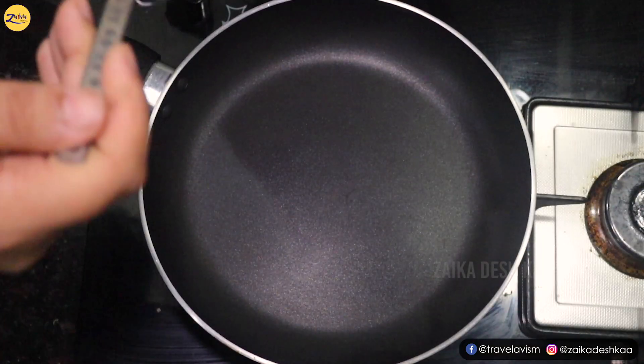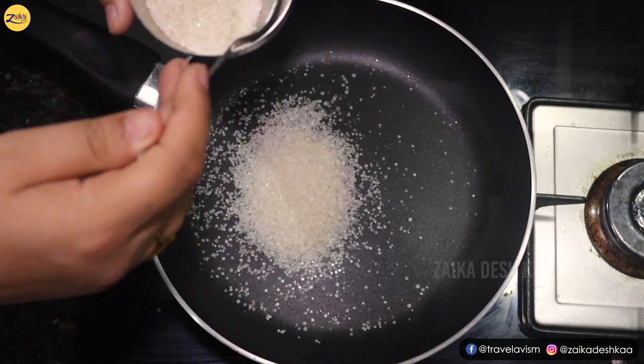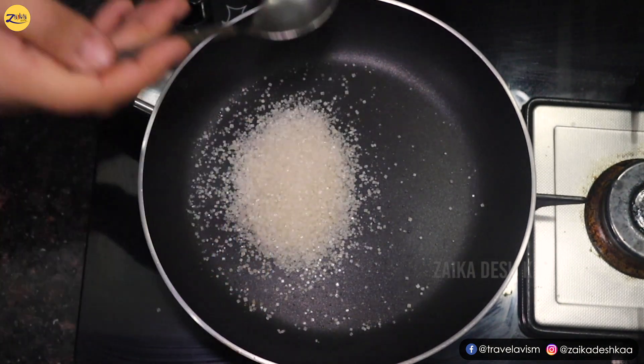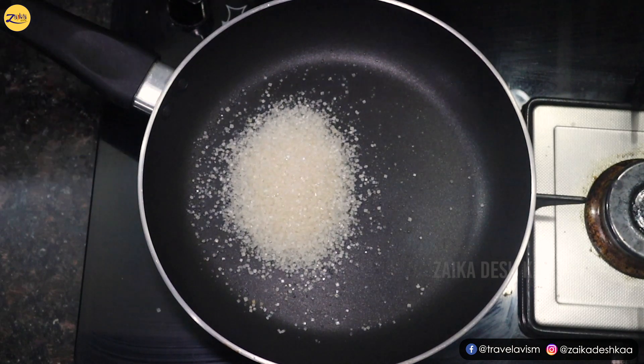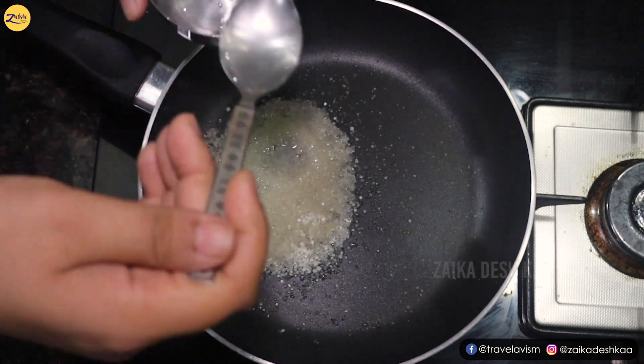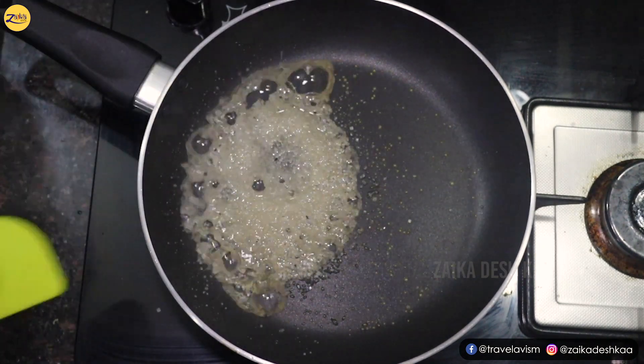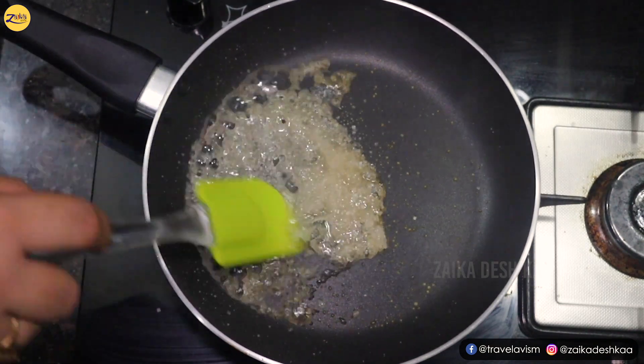Now comes the second phase. We will take 4 spoons of sugar, then add 3 spoons of water to it. Continuously stir the mixture.